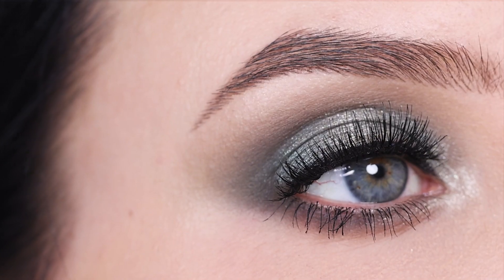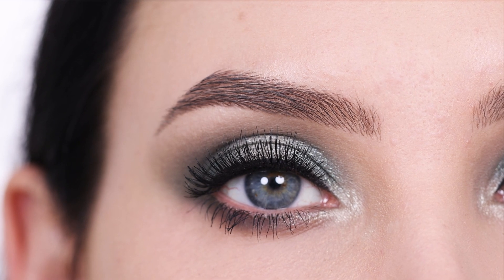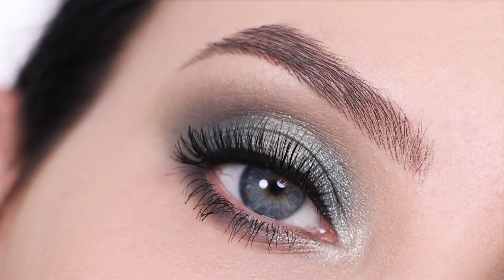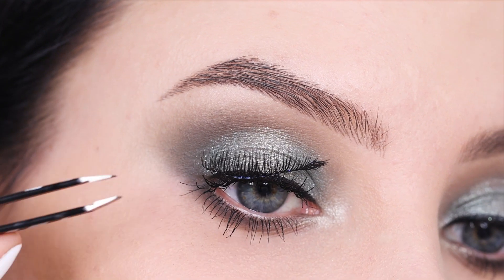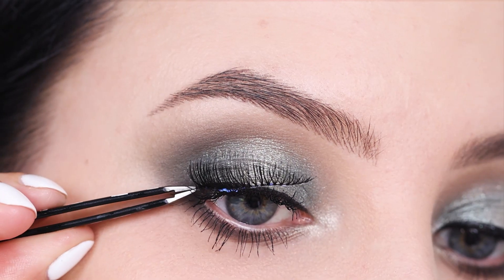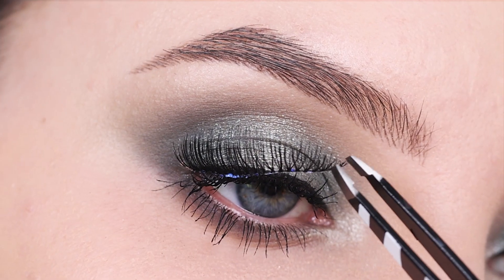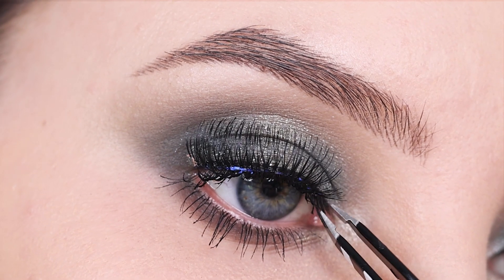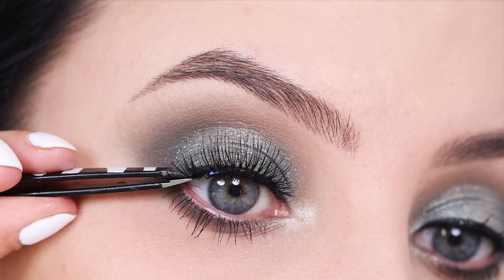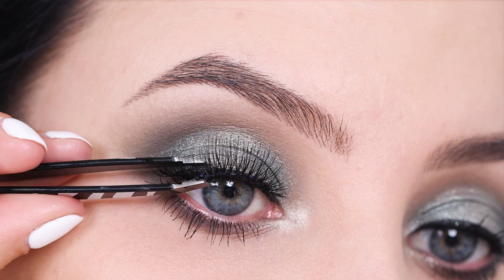I think lashes always make the whole eye makeup look so much prettier — they just give that finishing touch. I apply a little bit of lash glue on the lash band and let it sit for a few seconds. Then I apply the lash band in the center of the eyelid as close as possible against my own natural lashes, kind of on top of where I applied the eyeliner. Press it for a few seconds against my eyelid, then press my own natural lashes against the fake lashes.